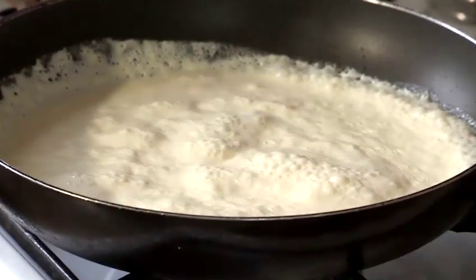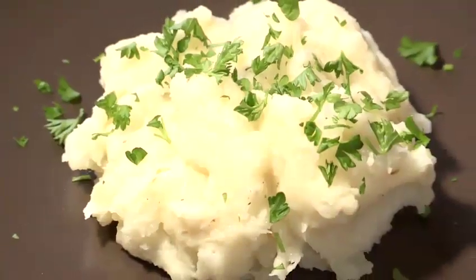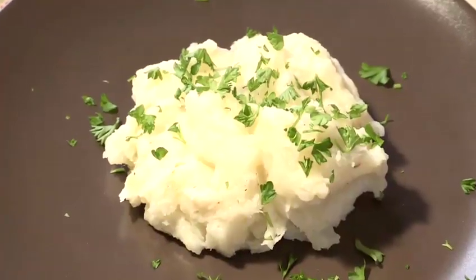My name is Paulus and I run the Time On Time Again Cookery School in West Sussex. I'm going to share some culinary tips with you. I'm going to show you how to make easy mashed potatoes — very simple.